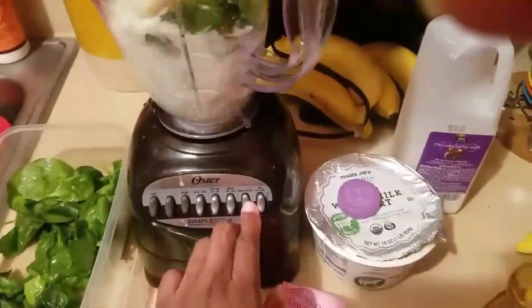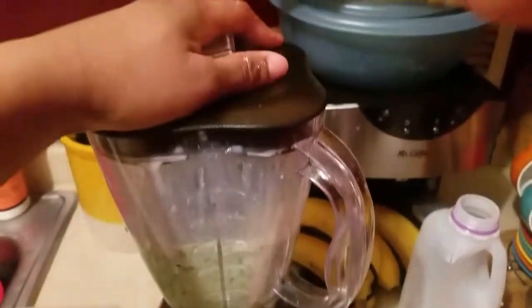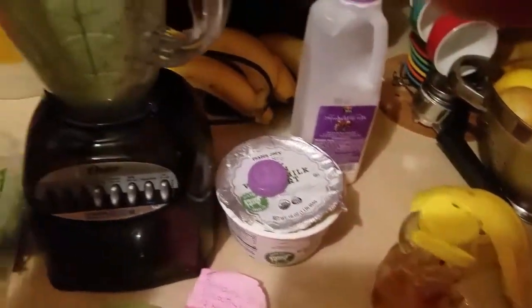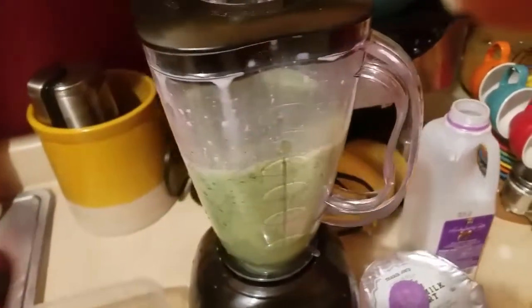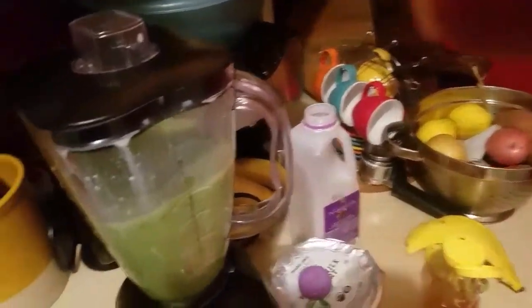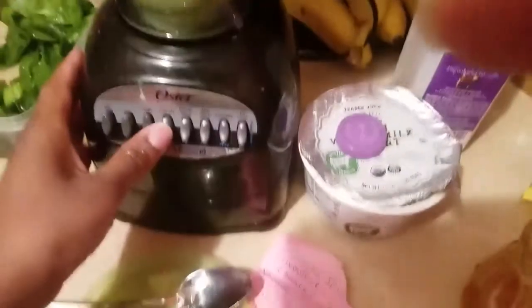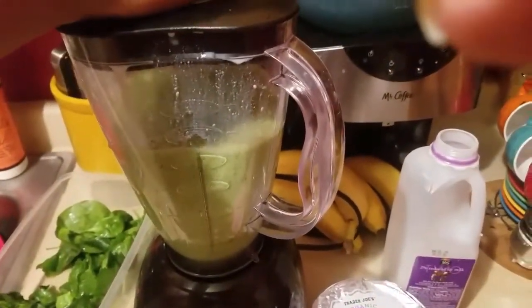Let's get the blender going and blend it as much as you need to. Just showing you the ingredients again — for people that use almond milk or soy milk, you can switch out the cow's milk for that. Today we're using two percent cow's milk, but it really depends on what you're used to using.